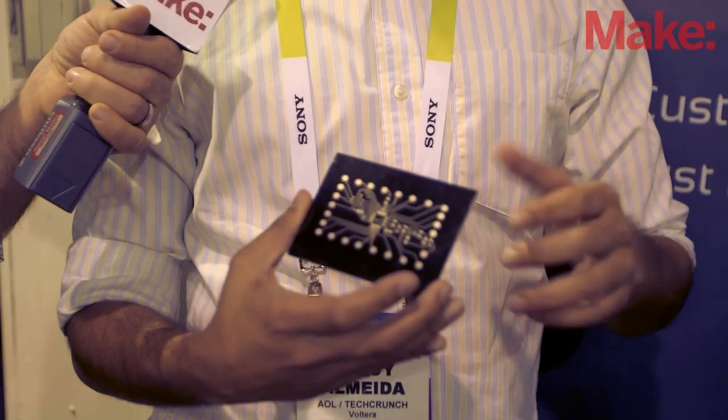And this board right here — I think you were telling me this is an Arduino setup without the components? Yep. So this is a quick Arduino spin-off that we did. Something like this took us maybe 10 minutes to print and a 30-minute cure time.